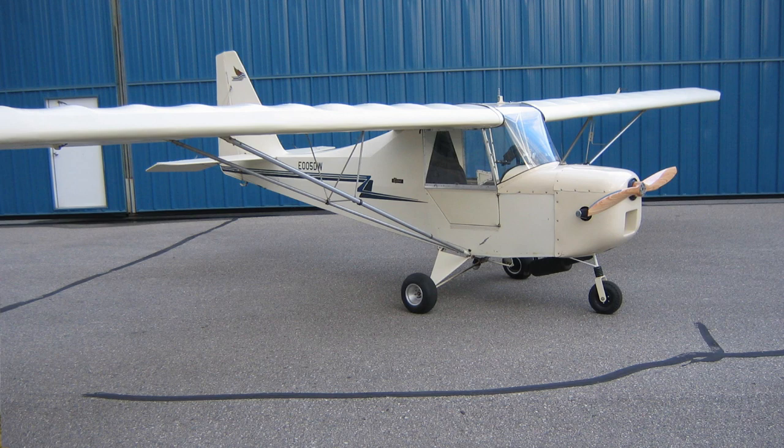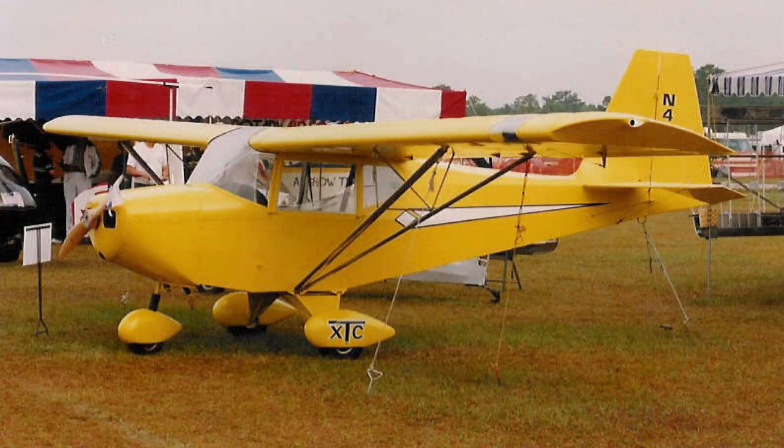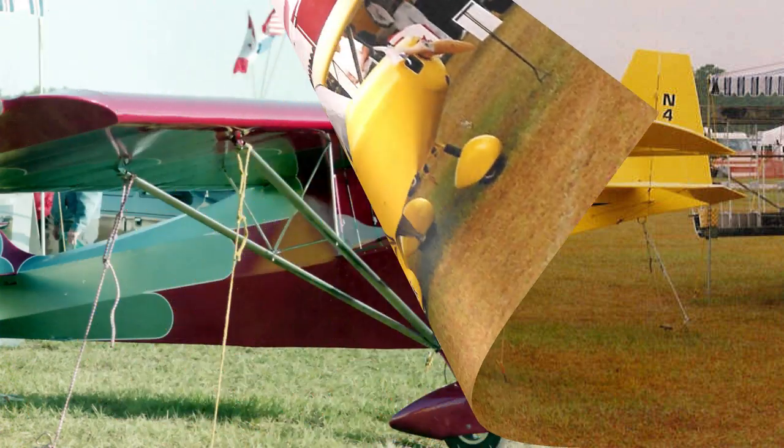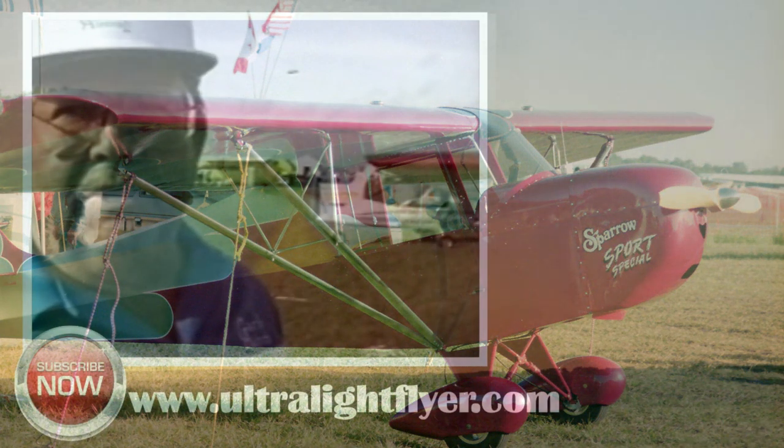What kind of construction are you using in your airplanes? This is 4130 chromoly welded fuselage, landing gear, engine mount, and tail surfaces. The wings are extruded I-beam and aluminum ribs, with Stits covering.